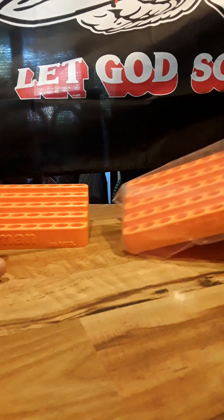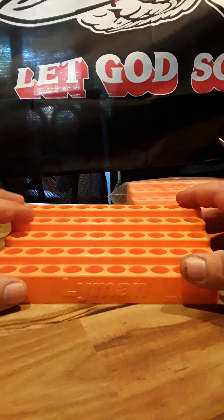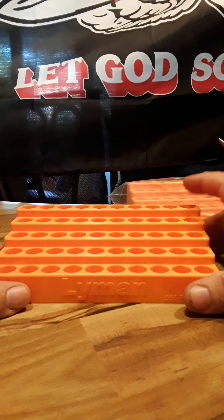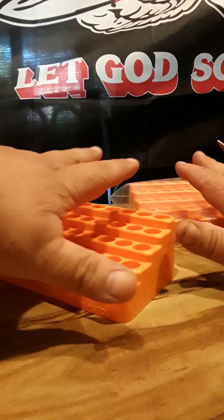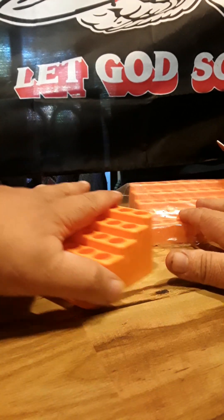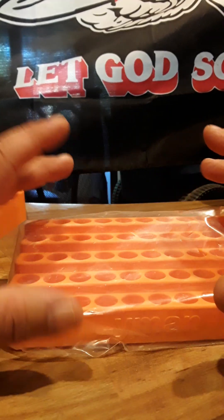I bought two. The reason I bought two is for when I get the last tools I need for reloading — a tumbler, the tumbler basket, and the media for separating it. I would clean my cases and place clean cases in both blocks.